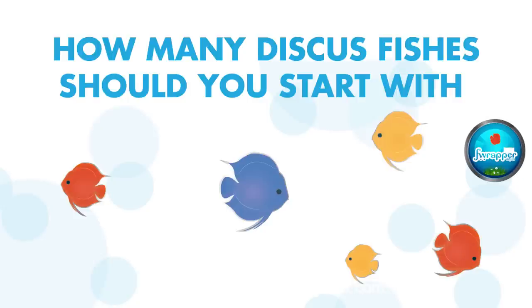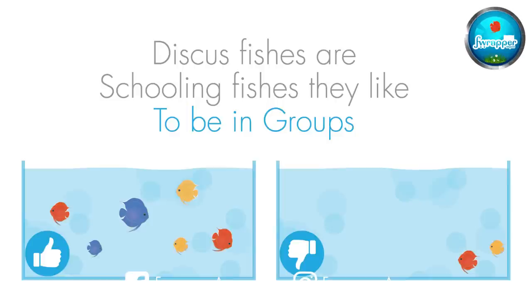Next, how many discus? You should minimum keep at least 6 discus — that's what I personally recommend. Discus are schooling fish so they like to move around in groups. I would generally prefer buying the same variety so they all get along well faster.